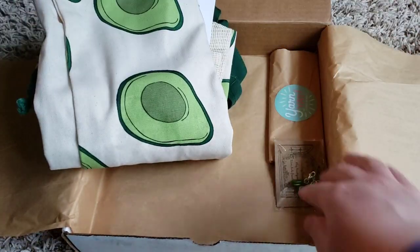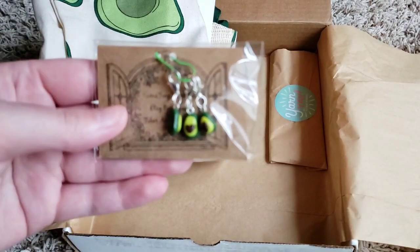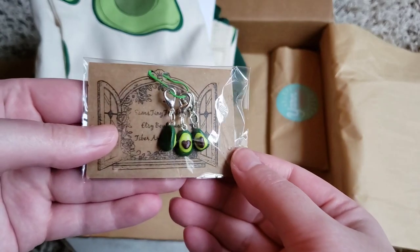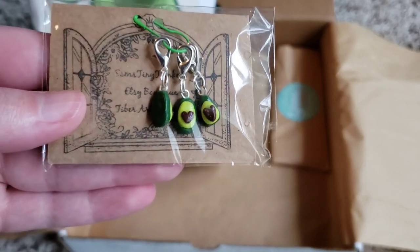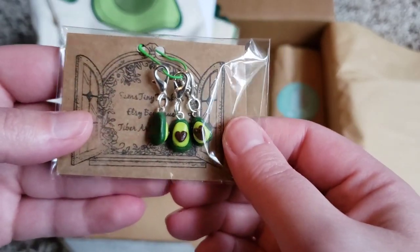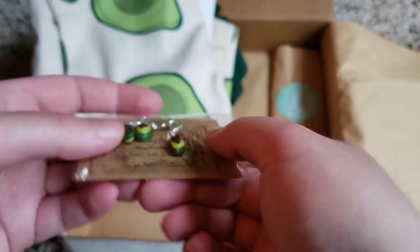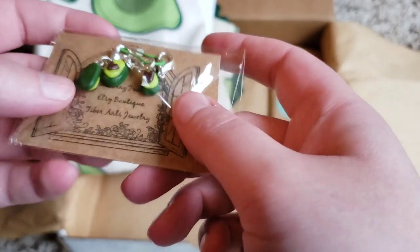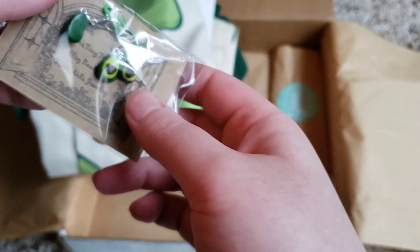And then we have these super cute stitch markers that have little hearts for the avocado pit. These are from Sam's Tiny Trinkets, I think.